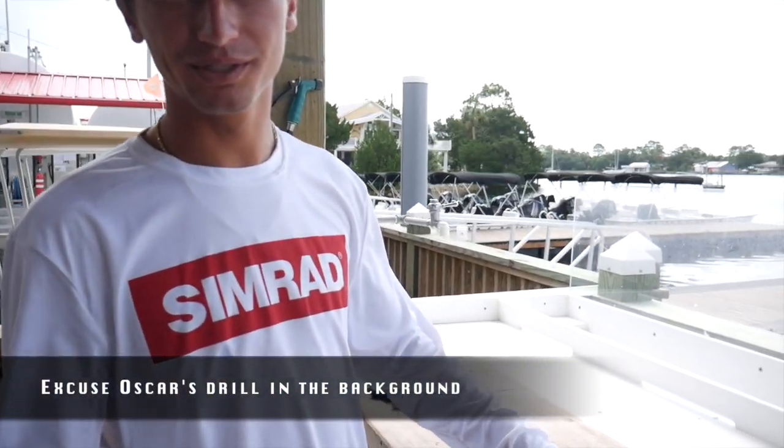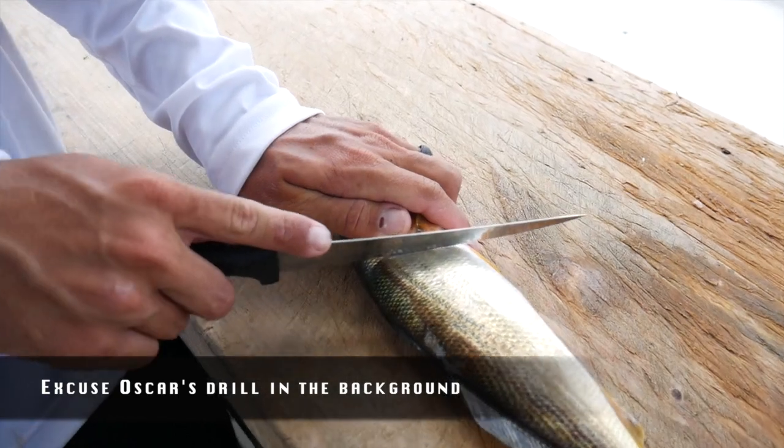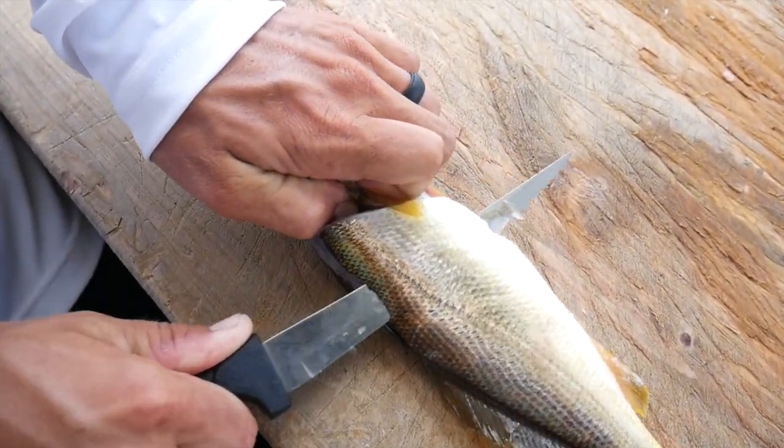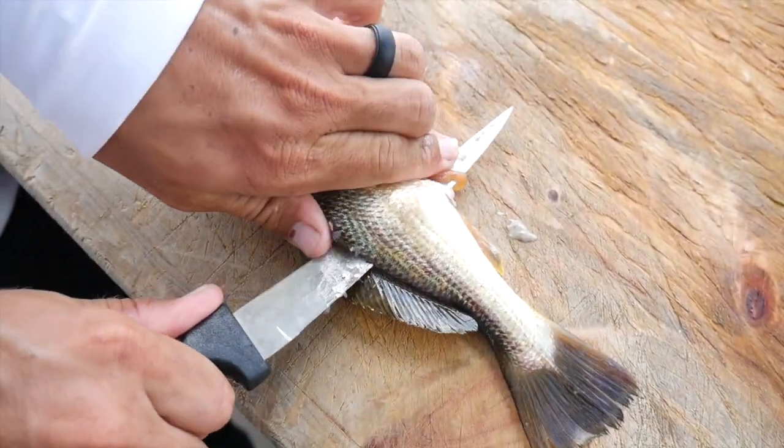We caught a little sand trout, and we also beat them in the trout division. They didn't specify what kind of trout, but we caught this little sand trout. We're going to clean them like any other fish, kind of get it started, and cook them right there. Just work your way down.